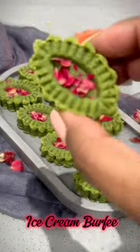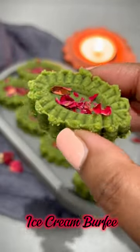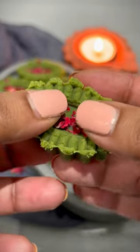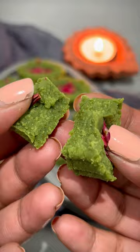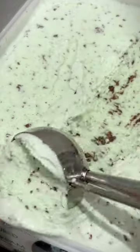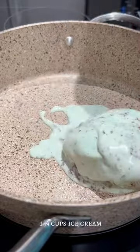I have been seeing the ice cream barfi all over my feed so I had to give it a try. Best believe they were so easy to make and they were so delicious. You can use any ice cream that you prefer. I love mint ice cream so I thought mint barfi would be spectacular. Melt the ice cream in a pot on low heat.